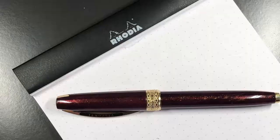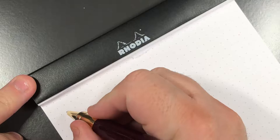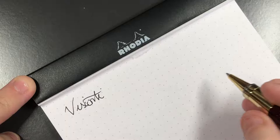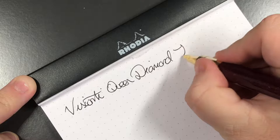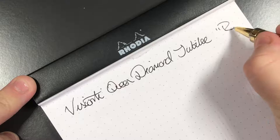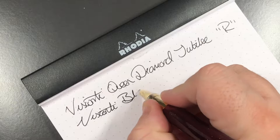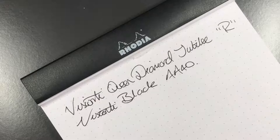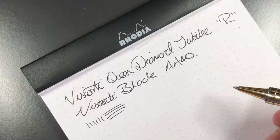Now let's do a writing sample. I'll just call this the Visconti Queen Diamond Jubilee — it's a rollerball. The ink is Visconti Black, AA40 refill. You're not going to get any line variation on rollerballs.